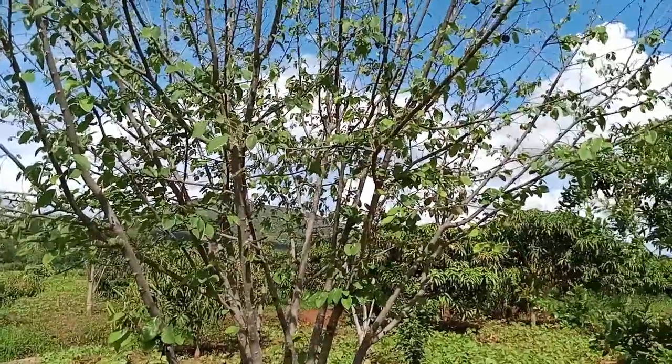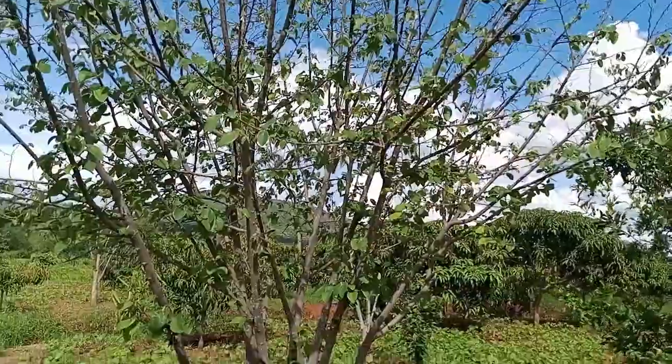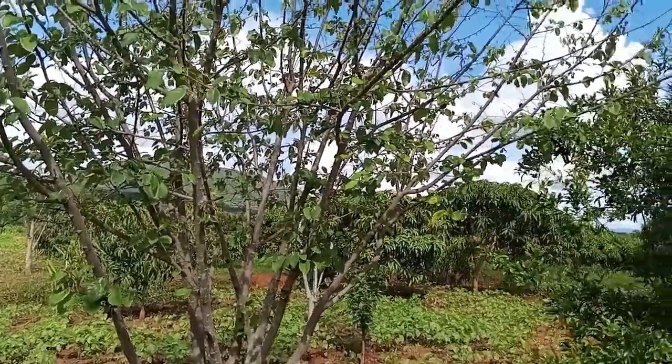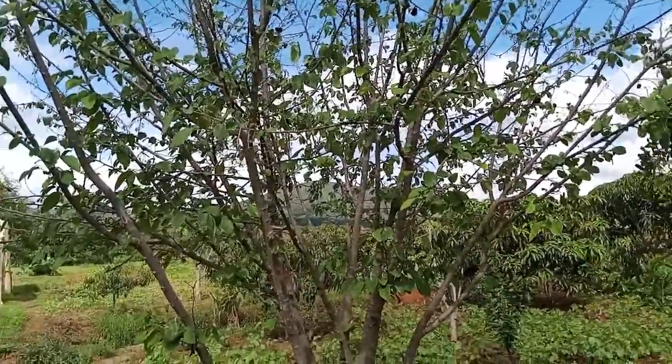Today let's see how we can easily graft a custard apple from a mature tree and get our fruits in the shortest time possible — maybe in a year's time.